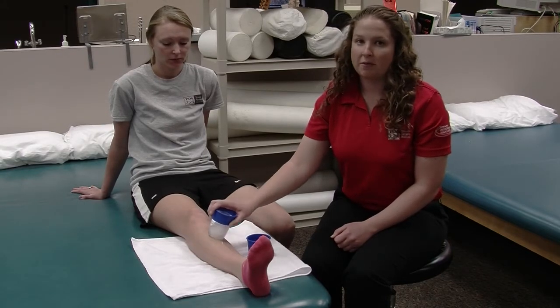Medial tibial stress syndrome is a very common injury. If diagnosed and treated properly, your symptoms will most likely resolve. If it's not treated properly, this injury can turn into something more serious such as stress fractures. So if you're feeling this pain in your shin, it's important to tell your coach, athletic trainer, or parent so you can get this injury treated.